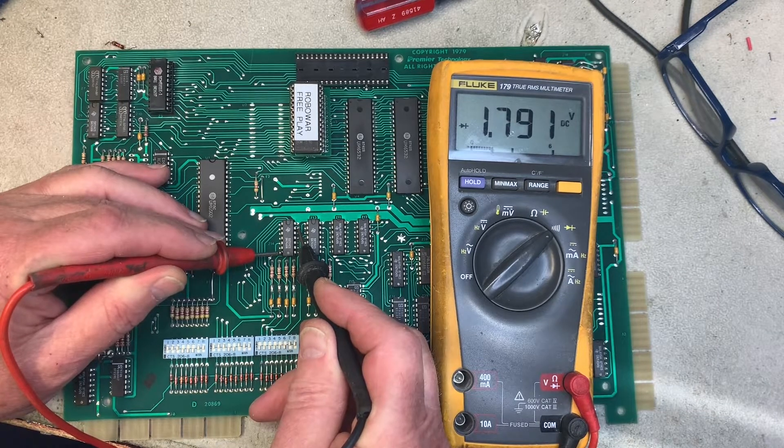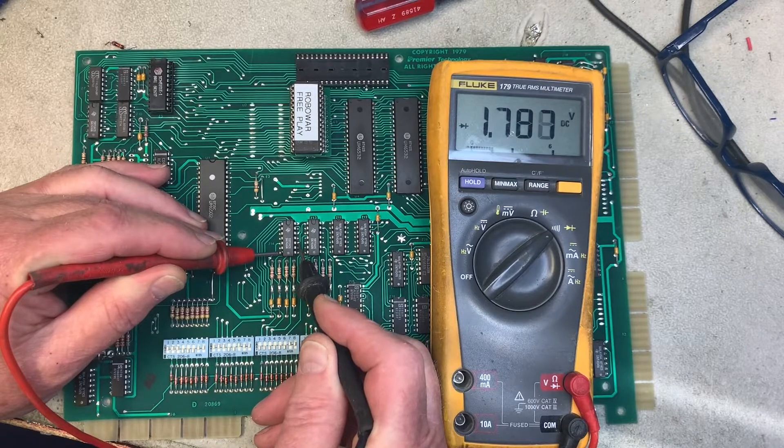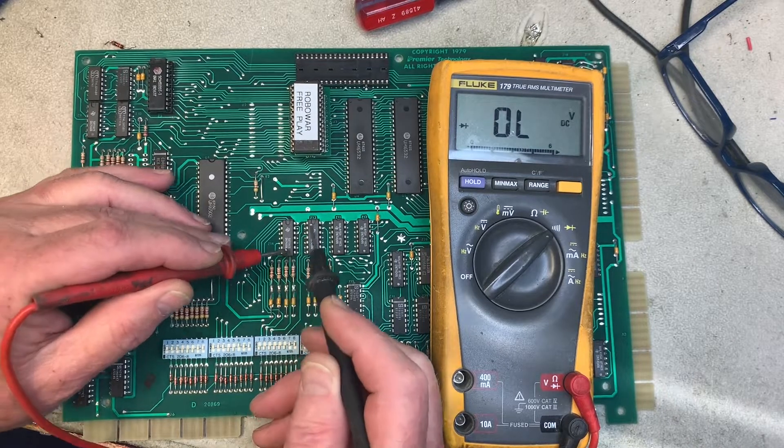Going up to test Z14 — and that's a problem. That 1.7 reading, and these other pins are all out of spec as well. So this chip is most likely bad. I'm going to take it out and test it on my chip tester.